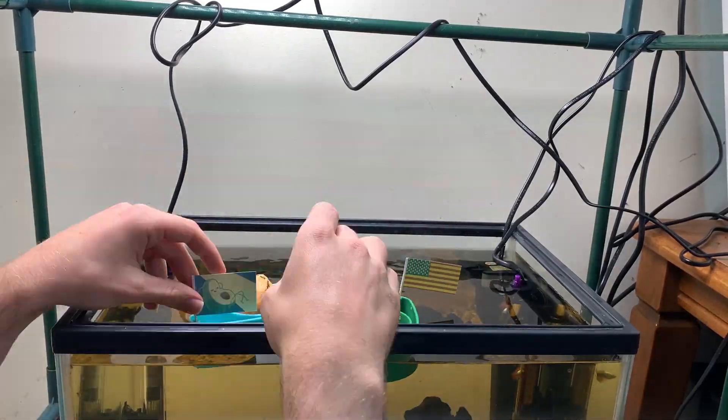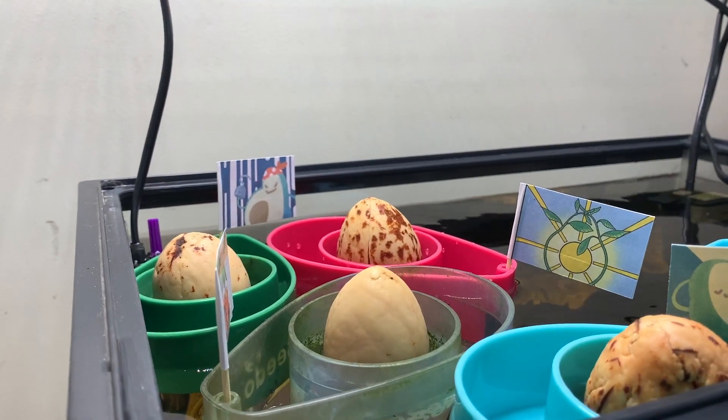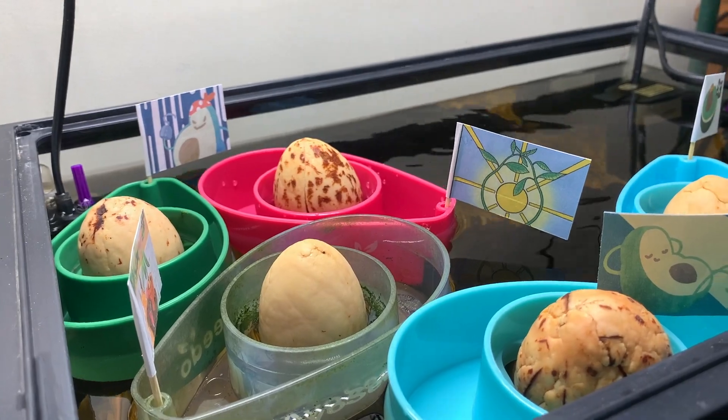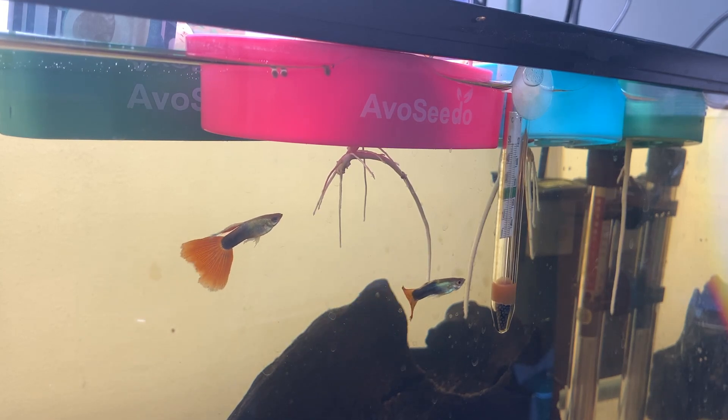G'day avocado enthusiasts. A couple of weeks ago I placed some germinated or growing avocado seeds in this fish tank with Avocido boats. As I predicted, the slightly warmer tropical water and the added fertilizer that the fish provide freely have meant that the seeds have grown rapidly.